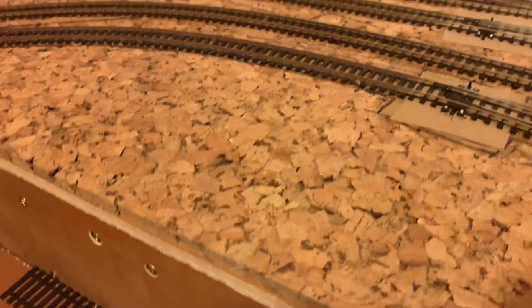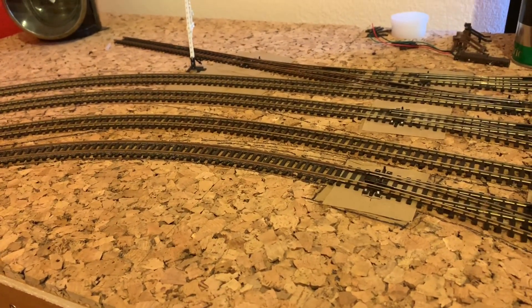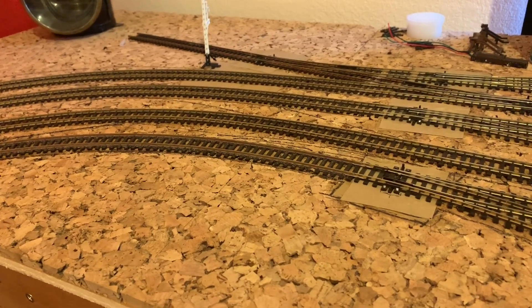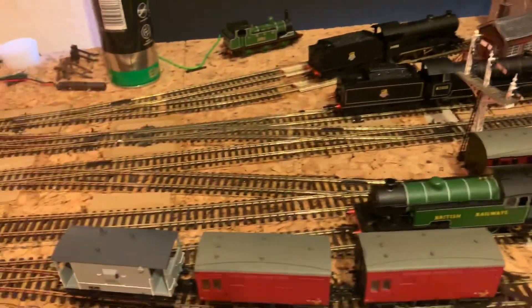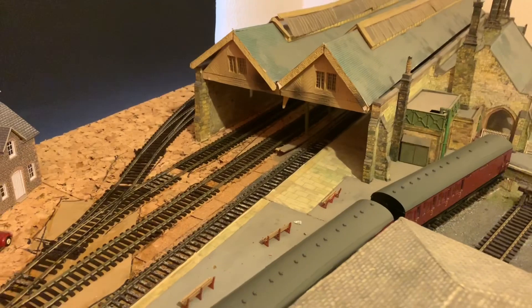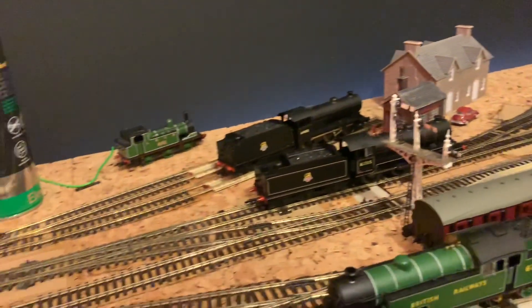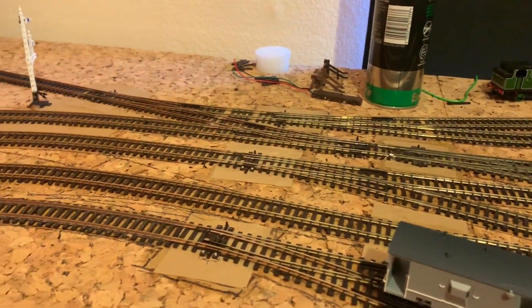We do have another item to unbox and review, but that will be done in a separate video because it's a locomotive - we'll be doing that very shortly. I may attempt to paint some of the baseboard today. I also need to find another support for this column for the roof here in the middle, something about the same thickness as the other columns - probably a paintbrush or something. So we'll see how we get on. Bye for now.